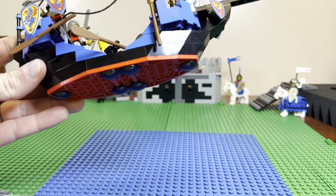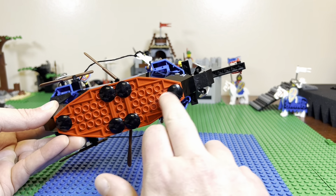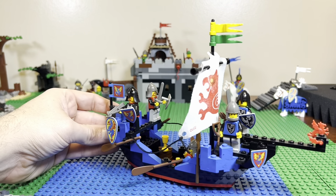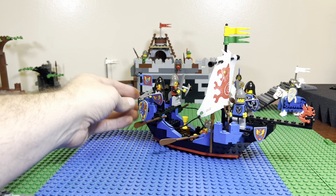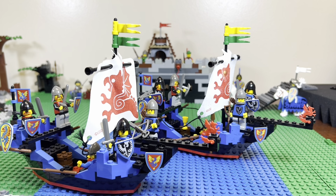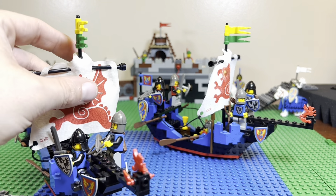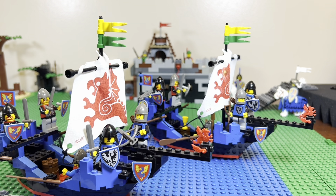This is also cool — they have these smooth round plates, smooth on the bottom as well, which makes for nice easy play to make something float across a surface. I think you'd find a pretty good deal on these online, so I'd get more than one — two, three, or four — to make an armada. I actually have two right now, which makes for a really cool display scene. There's the Sea Serpent, one of my favorite castle sets.